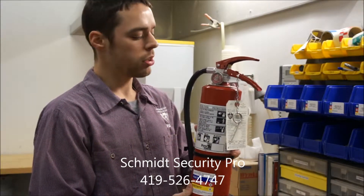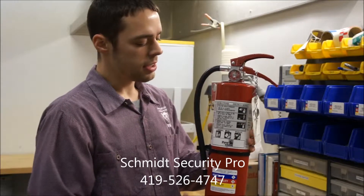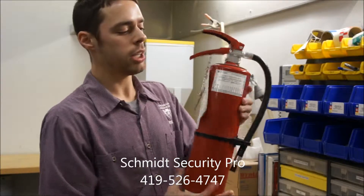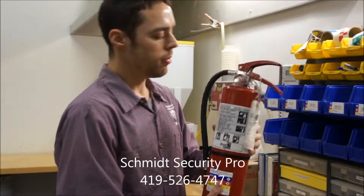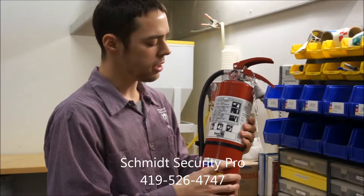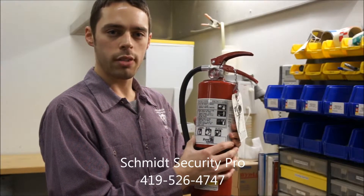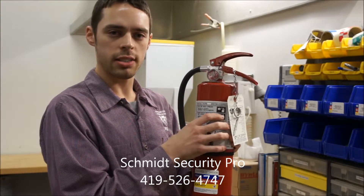The last main component of a fire extinguisher is the cylinder. The cylinder should be dent free and free of debris and dust. Also found on the cylinder is the label, which will explain to you what type of powder is located inside the cylinder.